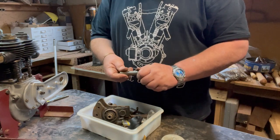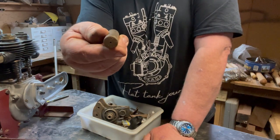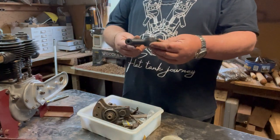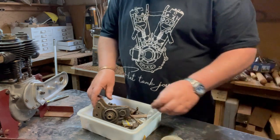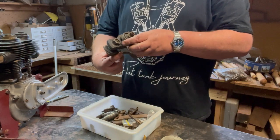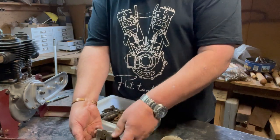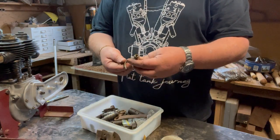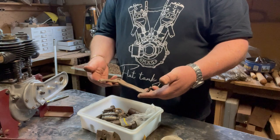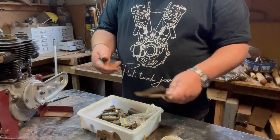A gudgeon pin with the brass ends as opposed to having clips like they do now. Not bad. A head stem off a bicycle - no idea why. The crank has been apart. A bearing - I suppose it's great to have as a spare. Some oil or fuel fittings. Cool. Another gear change lever, possibly not correct, or maybe hard to tell.